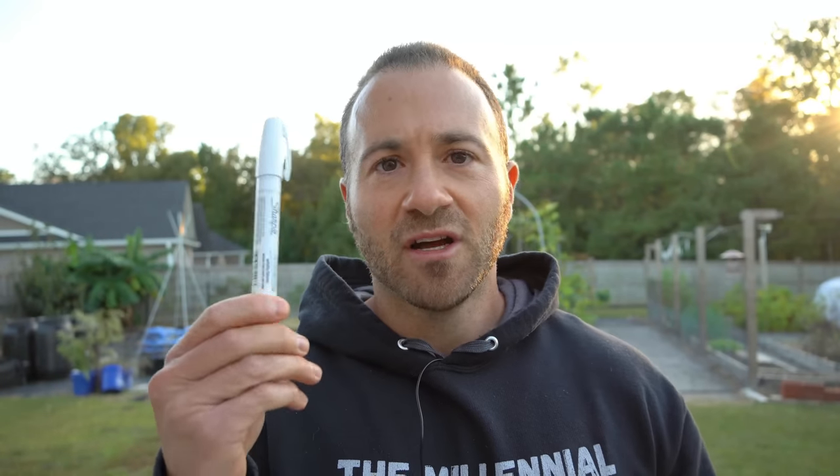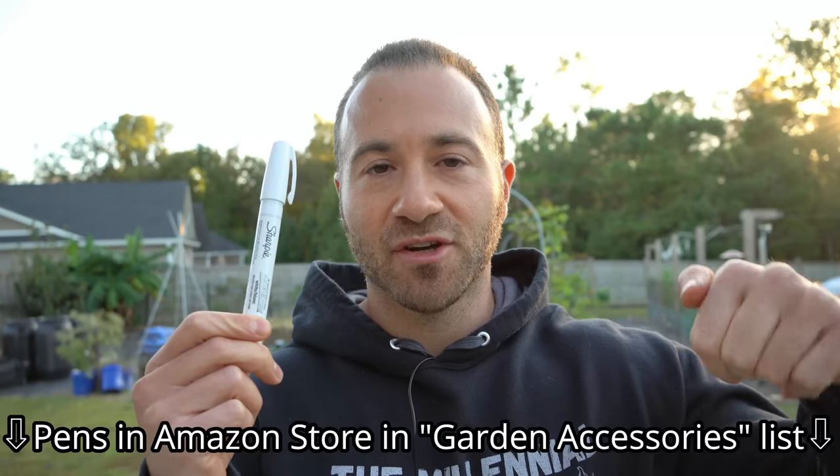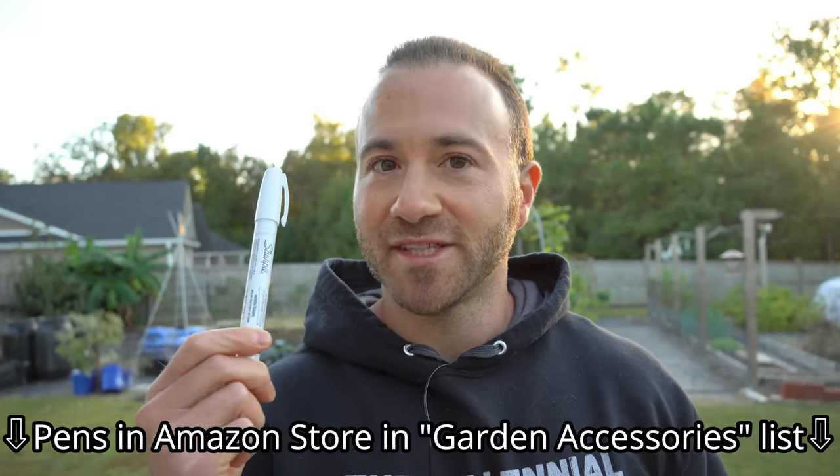By the way, if you're interested in that white paint pen I use to write on containers — these are the same paint pens I use to write on my cuttings. They can write on wood, glass, metal, plastic, whatever. I have them linked in my Amazon storefront in the video description under Garden Accessories. They're pretty inexpensive — they're made by Sharpie. I love these things.